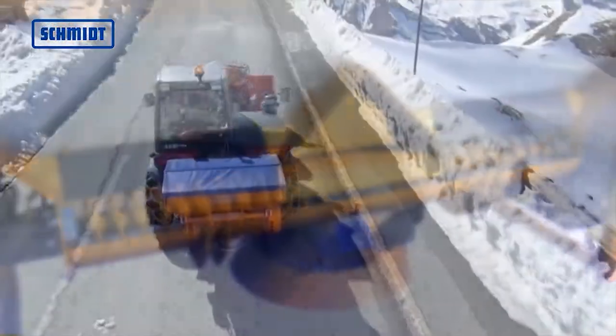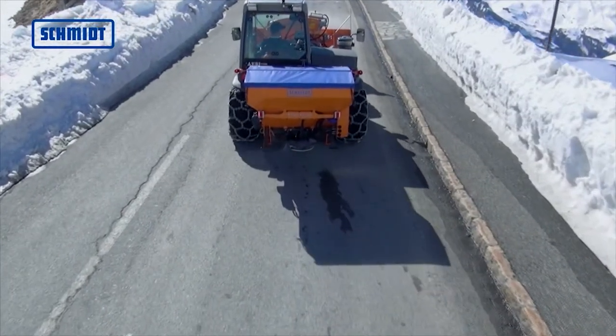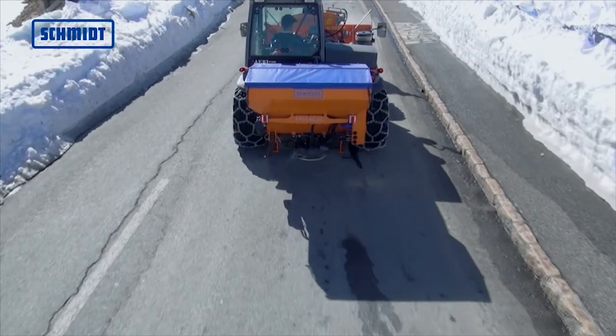The protective grill is included for the 0.5, 0.8, and 0.9 cubic meter sizes.